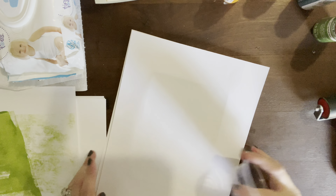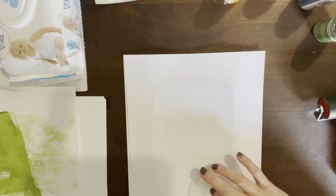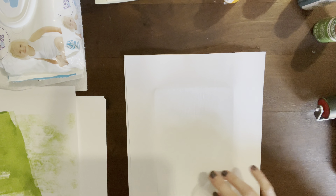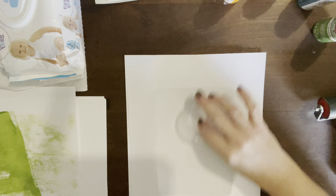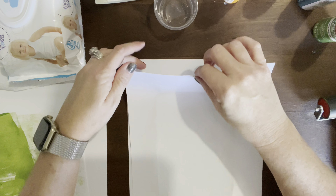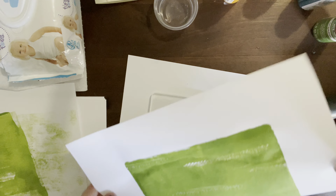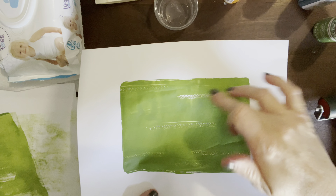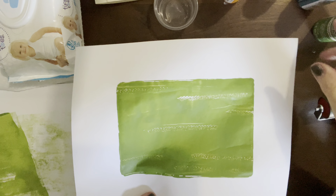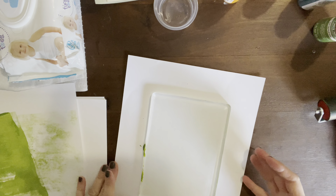If you don't have the cup tool, you can use a cup or anything with a flat surface. Make sure you get all around all the sides, and then we'll pull it up — this is the exciting part to see what we get. It turned out really cool — you can see the color and the stamping inside it. Just set it to the side, let it dry, and use it for whatever you want.